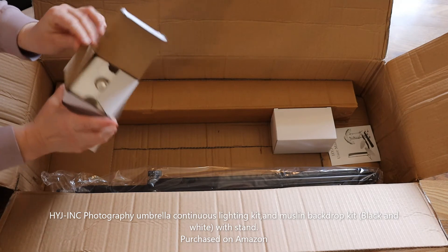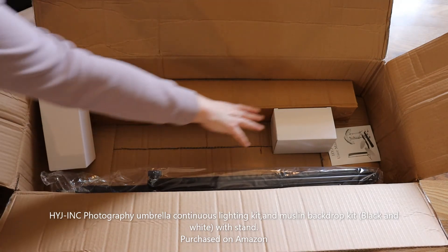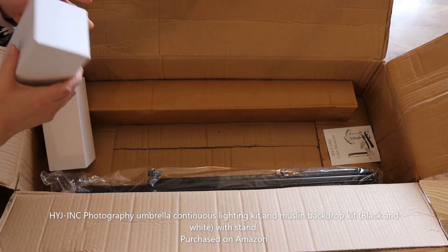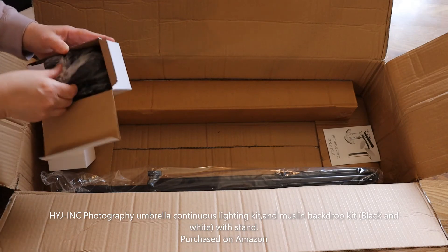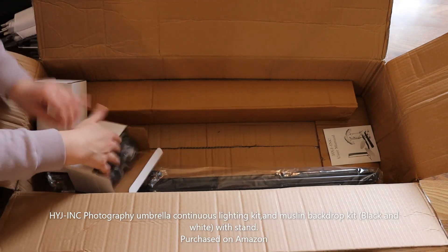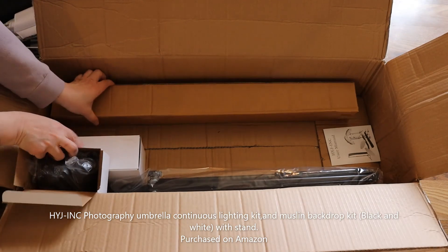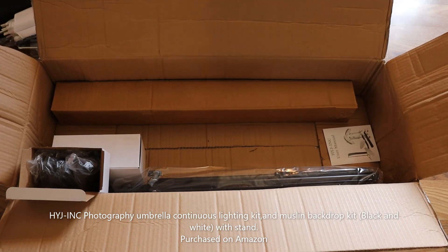Another box of bulbs, another light assembly, and one more stand. So after I have it all set up and a chance to see how it all works and clicks together, I will check back in with you.